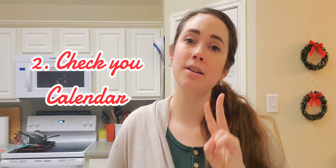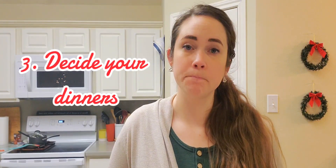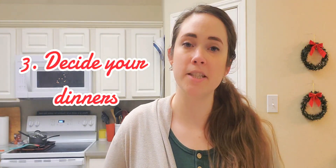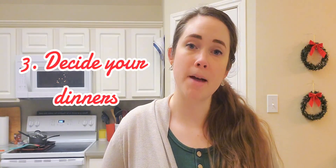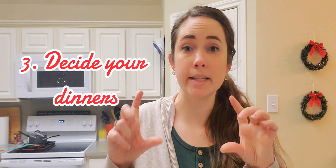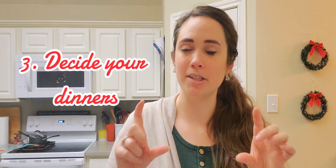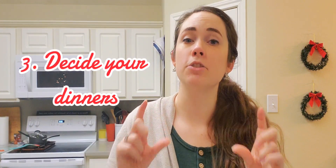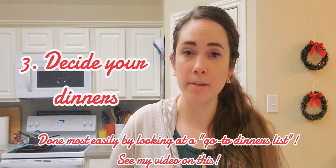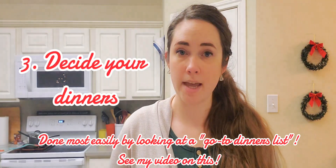So inventory your kitchen, take a look at your calendar, then you choose your meals — then you meal plan. Going back to a previous video, take a look at my go-to dinners list video — the thumbnail says endless dinner ideas — and that is truly the best way to easily come up with ideas for dinner by creating that go-to meal list. That is a video where I go in depth on how to do that.